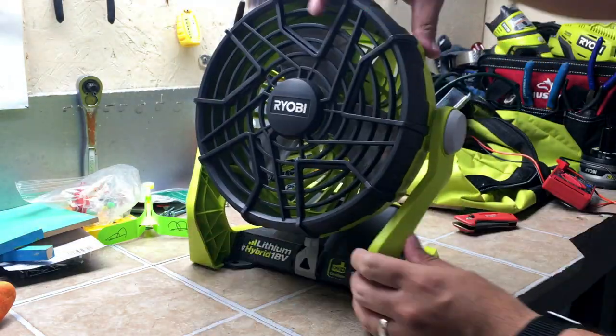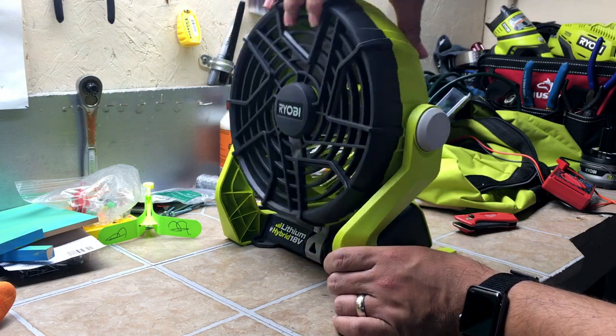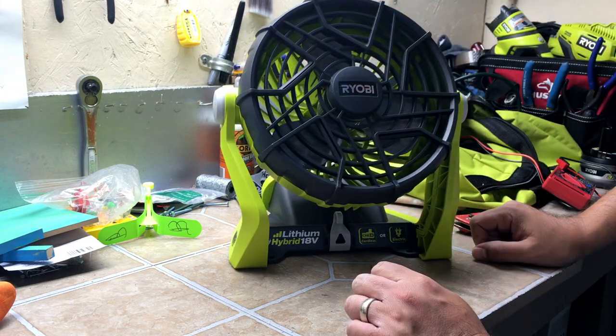The fan does pivot — that's the lowest it'll go, all the way to the furthest back it goes. We'll put a battery in it and see how she does.